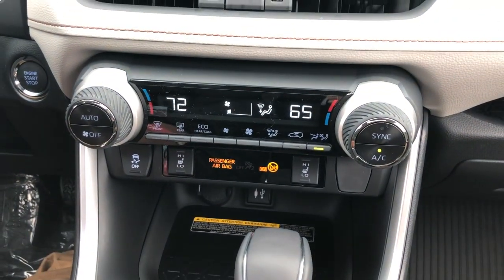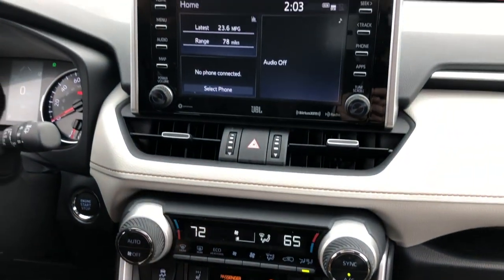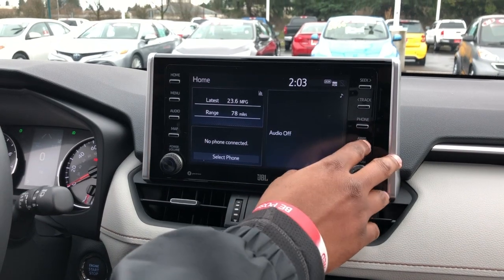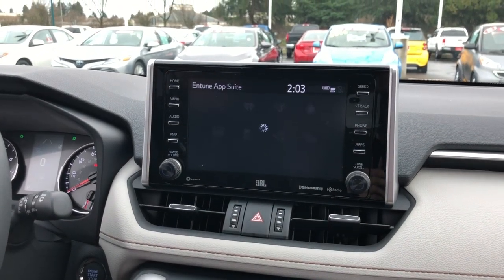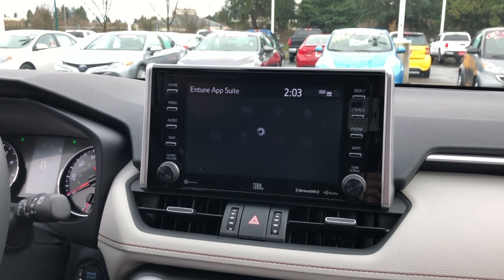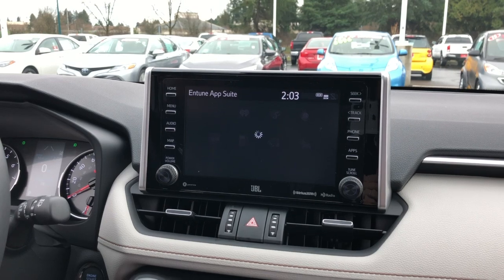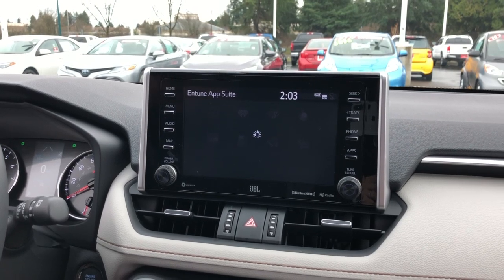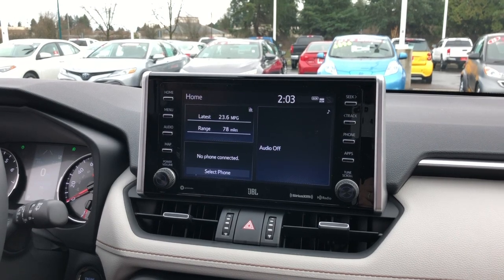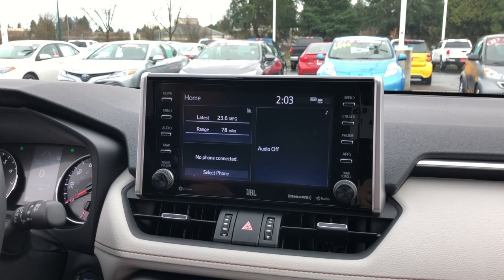This vehicle comes equipped with the JBL audio system and also has Entune 3.0. That means you'll have apps like Scout GPS, iHeartRadio, and Slacker once your smartphone is connected. It also has Apple CarPlay integrated into the 2019 models. At any time you can press Home to return to the home screen, and Bluetooth connectivity is simple once you get in the vehicle.